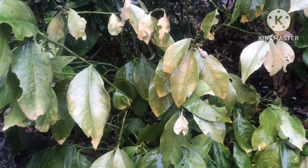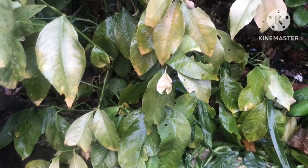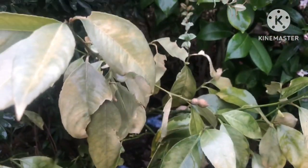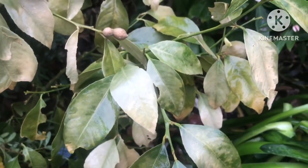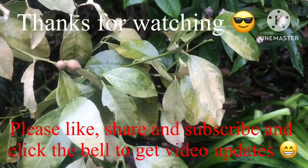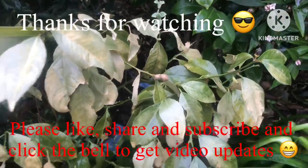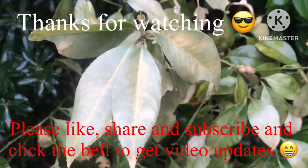Thanks for watching the video, much appreciated. Please give me a thumbs up. If you want to post any questions I'll answer them. You can share the video if you wish. Please subscribe to my channel and remember to click the bell if you'd like to know when new videos come out, which will eventually include updates on my in-ground Myers lemon. Thanks for watching - catch you on the next video, Brett out for now.